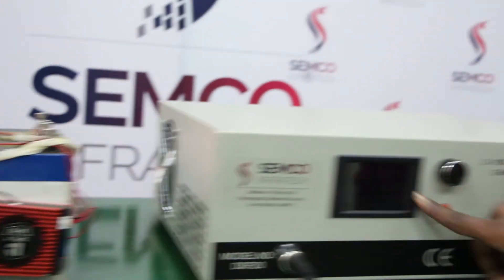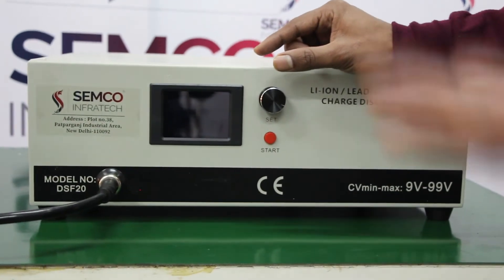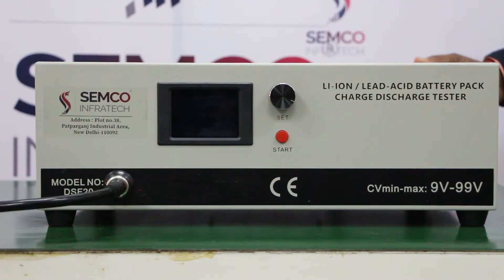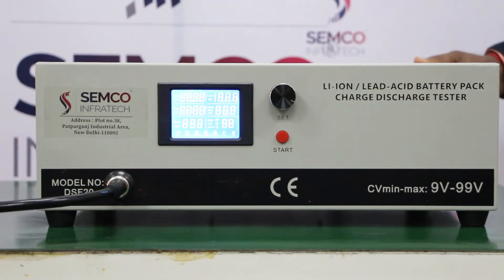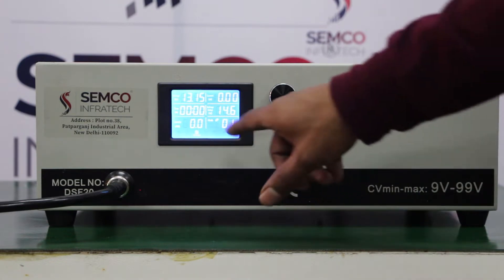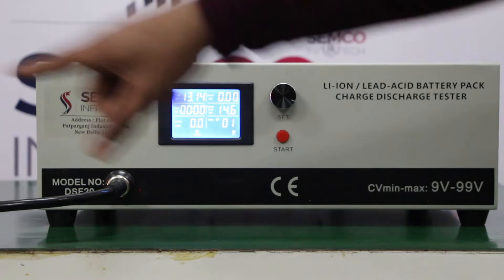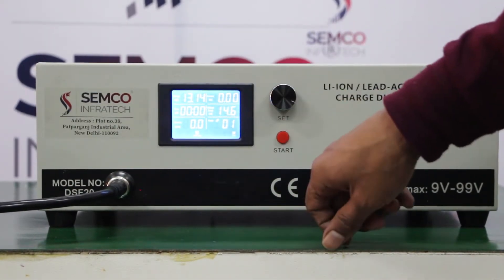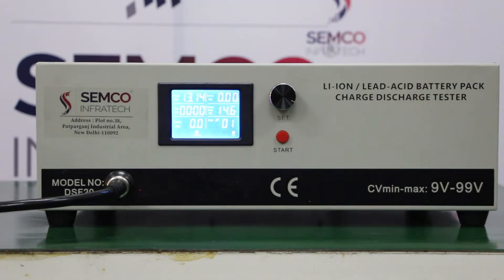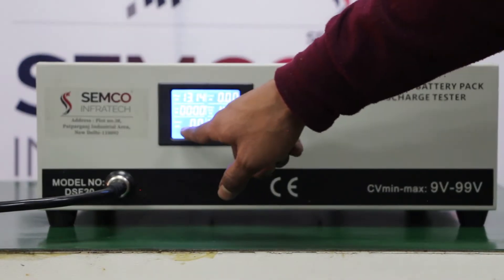This is the interface of the machine. You can change settings as per your voltage requirement. This button is for start and stop. When the machine is on, you can see the voltage is showing — 13.14 volts. In the software you can set the higher limit to 14.6. This shows the mode, and this shows current. When you give the program input, the values are displayed here, along with time and capacity.